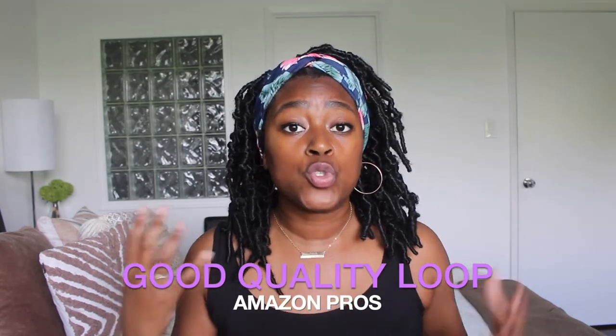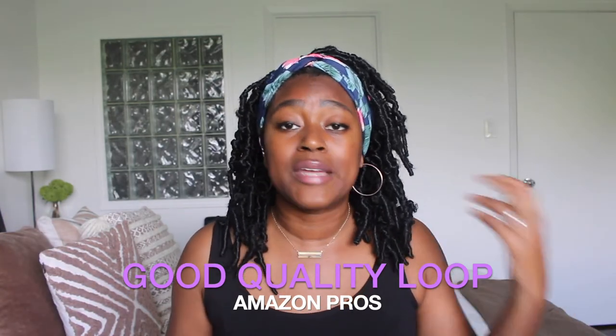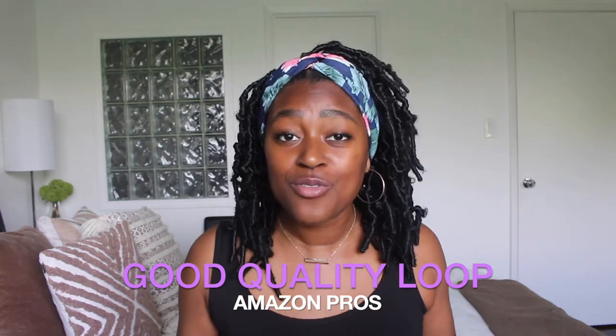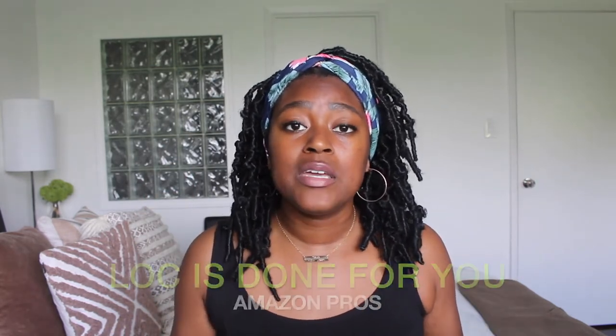Now let's talk about the Amazon hair — what I have on my hair right now. A pro is that it has a really good crochet loop. I got this hair from Toyotress — shout out to them, they're one of the more popular sellers on Amazon for natural hair, protective styles, and crochet. The loops on this hair are a nice size and very easy to work with. Sometimes with crochet hair you can't quite grab the loop, but these are great. It's really easy to install.